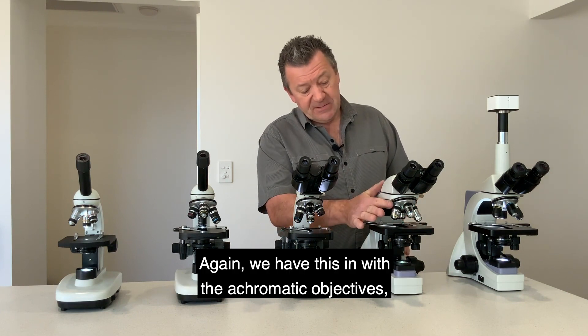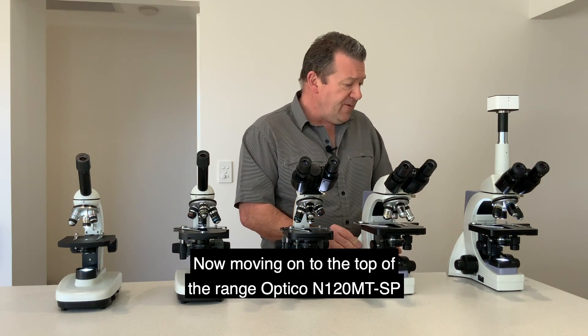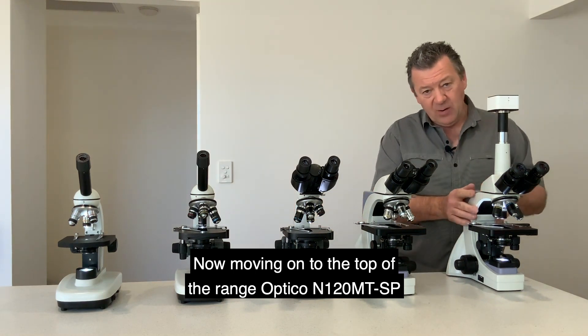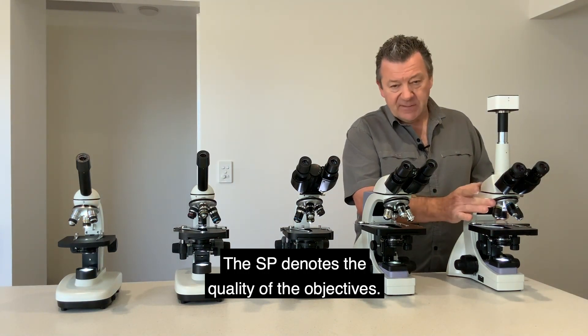Moving on to the top of the range, the Optico N120 MT SP — the SP denotes the quality of the objectives. These are semi-plan objective lenses, again in 4x, 10x, 40x, and 100x.